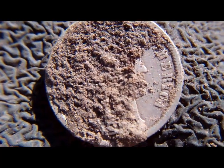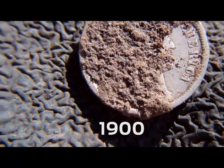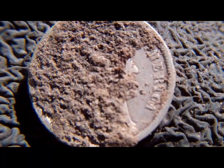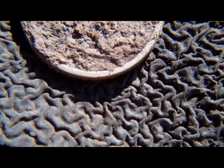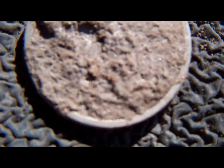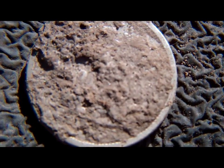Alright, there it is. You can see it's a barber — you can just see the edge of the nose, and on the back you can sort of see the 'one dime' coming through. Got some really harsh sunlight right here. Kind of hard to see, but definitely a barber dime, good condition. I'll clean it up later and see what date it is, but that's a really good start.